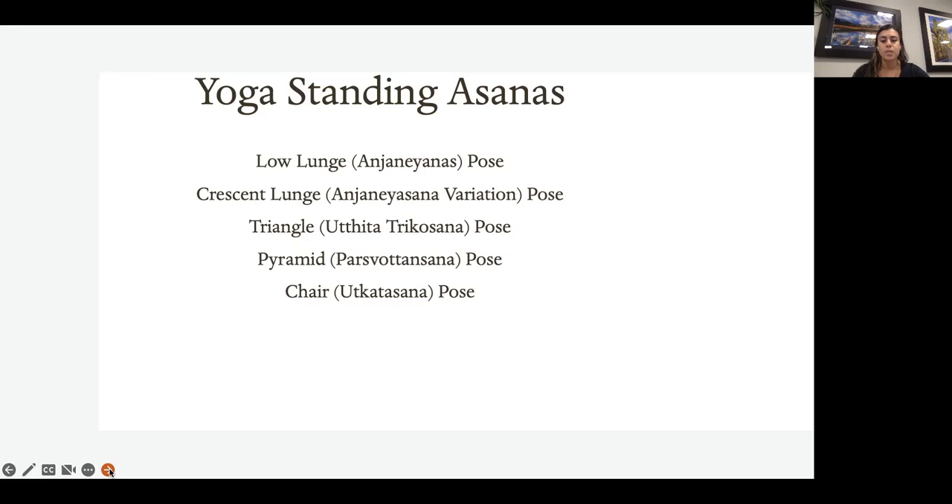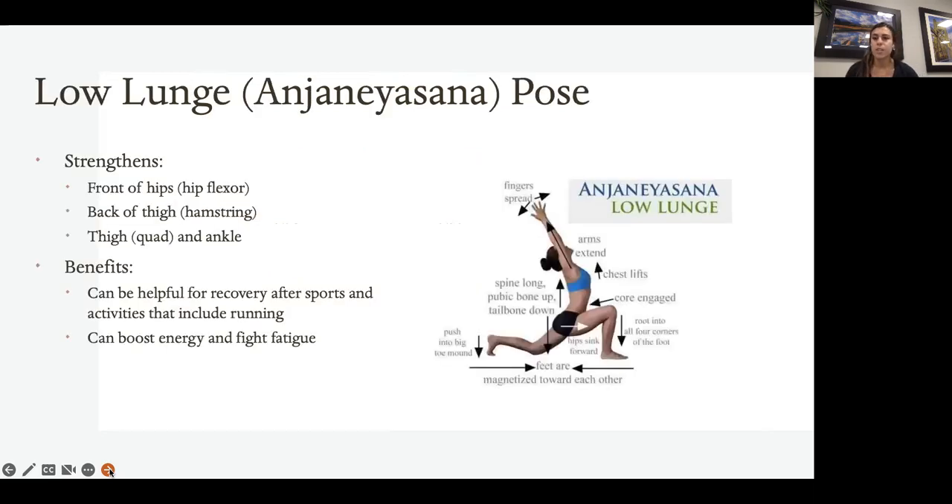Then your pyramid, Parsvottanasana, and your chair, Utkatasana pose. So let's go over each one before you get started.